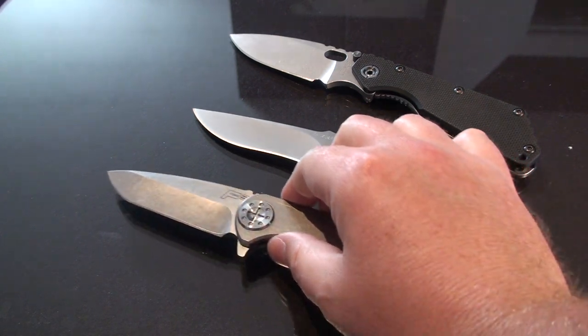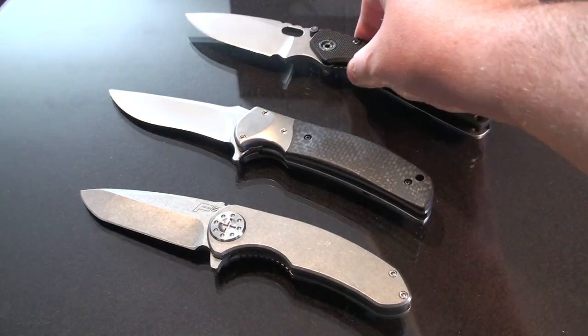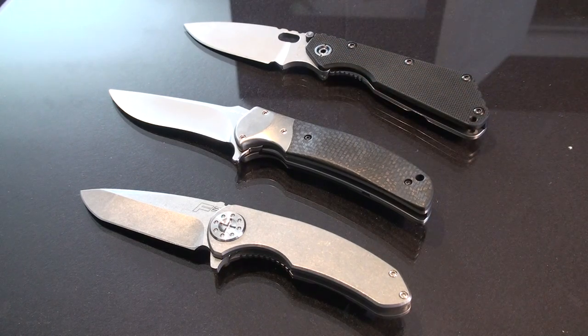I'll pull in a Bodega and maybe a Division flipper too, because that flips pretty well. So we'll do a little video on the best flippers — how about that!